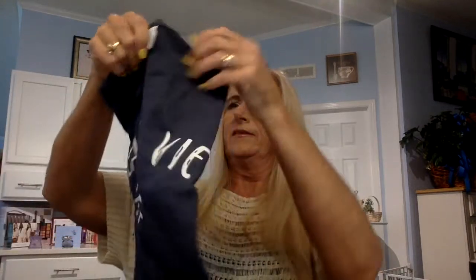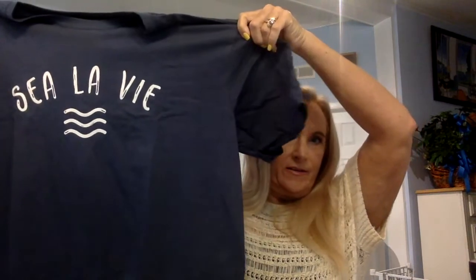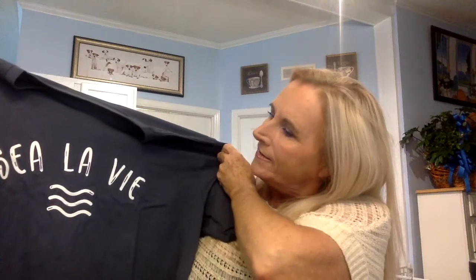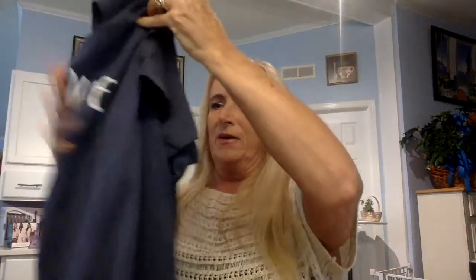It looks like it's navy blue — oh, it feels really soft. It's called 'C'est la Vie,' I think. I like it, that's really nice. All right, well for my first little bonus box, that was excellent!